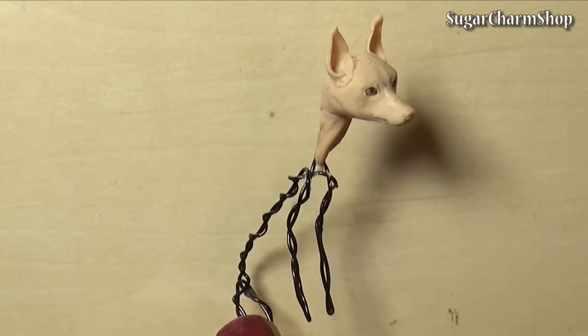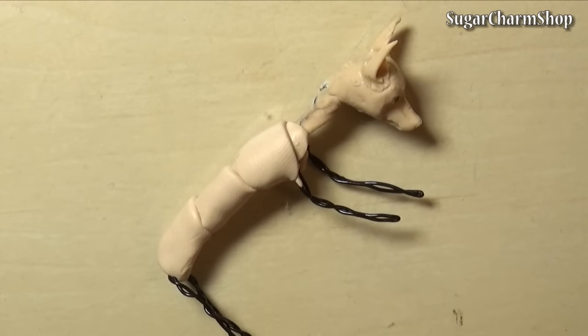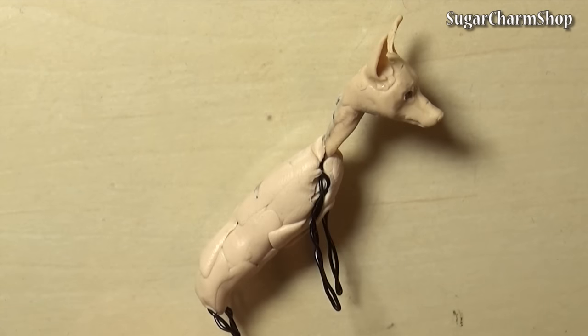After pre-baking that, I started adding clay to the upper body and front legs, then pre-baked again and added more clay to the chest, paws and neck.